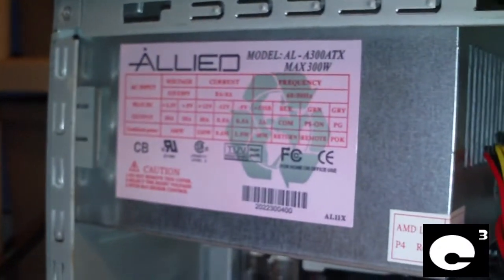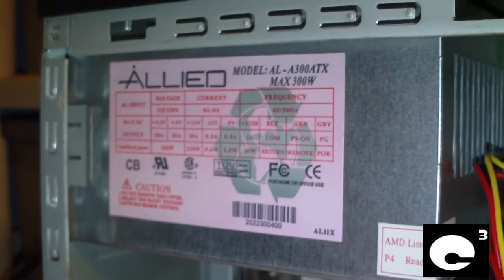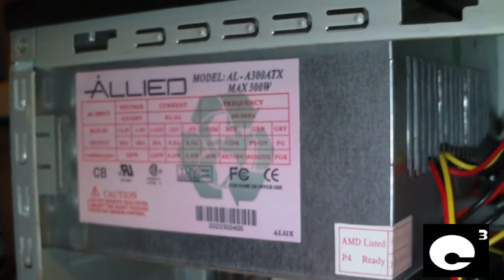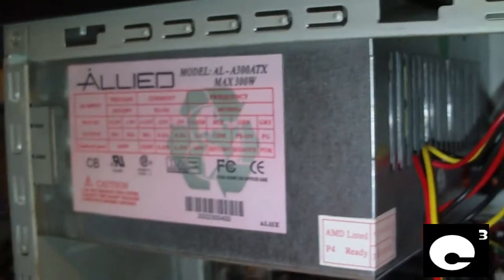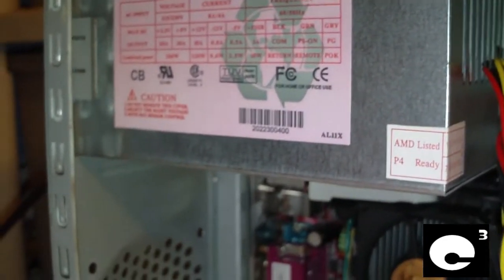As you might be able to see here, the 5 volt rail is 30 amps and the 3.3 volt rail is 20 amps. This is an older ATX spec that has the minus 5 volt rail included. Everything else is pretty much typical except for that 12 volt rail of only 10 amps, which can only output 120 watts.